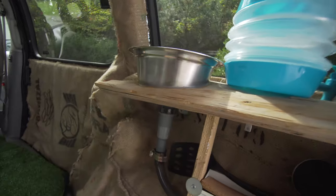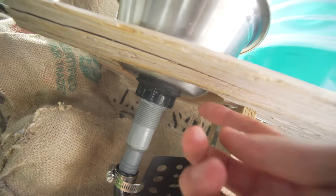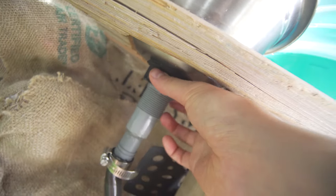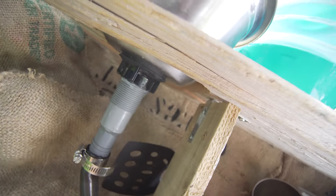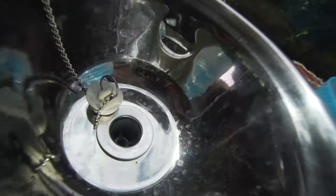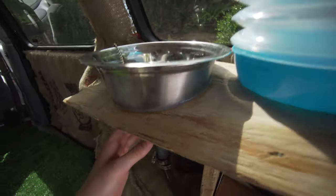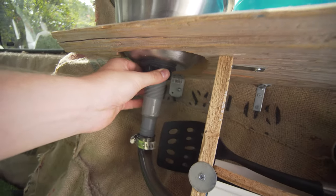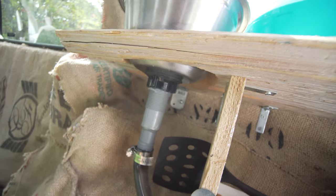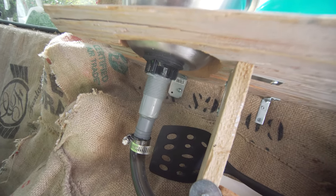It's a tension fit with a rubber seal, and I tightened that up and also siliconed it. I made the mistake of buying one with a couple of holes in there — that's for an overflow. The rubber seal actually seals those overflow holes over, which is convenient, but try to get one that doesn't have that.